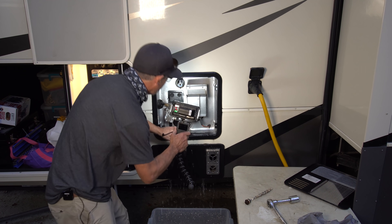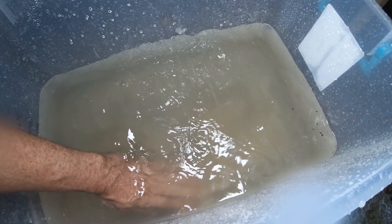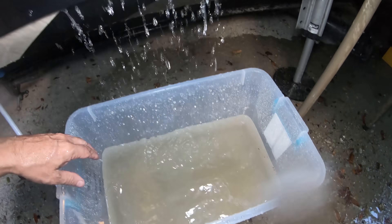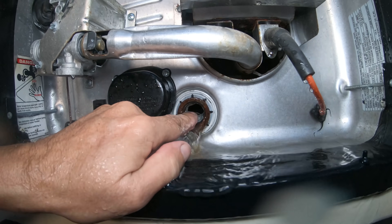Coming up pretty clean now. You can see the water down here is a little cloudy, but nothing too crazy. It looks pretty clean in there — it doesn't look too bad.